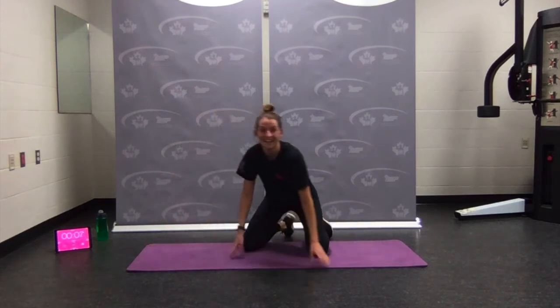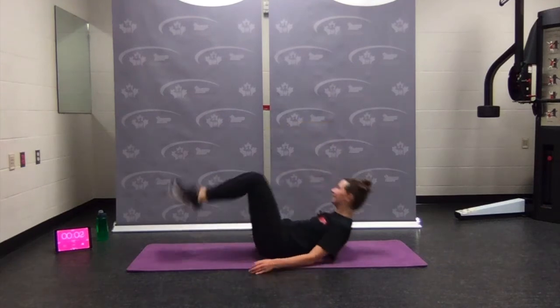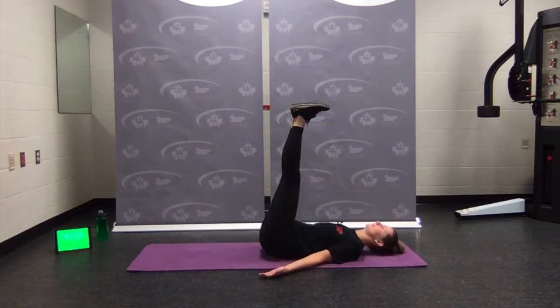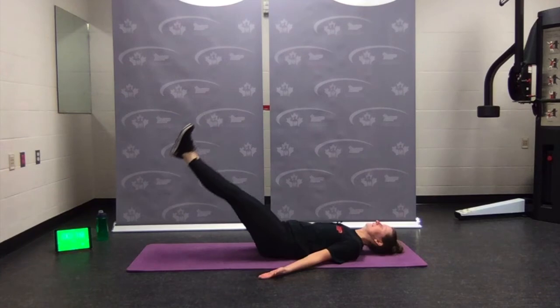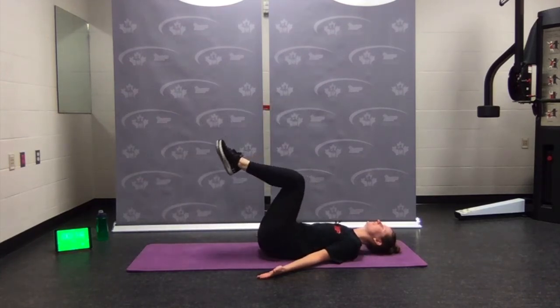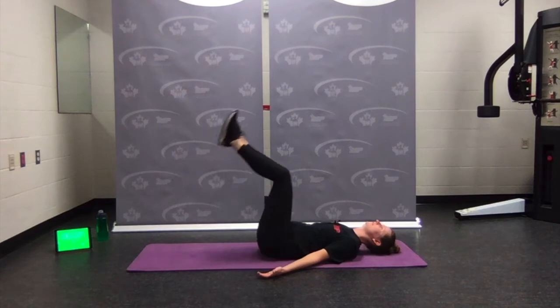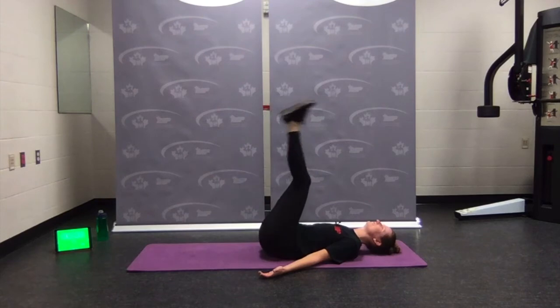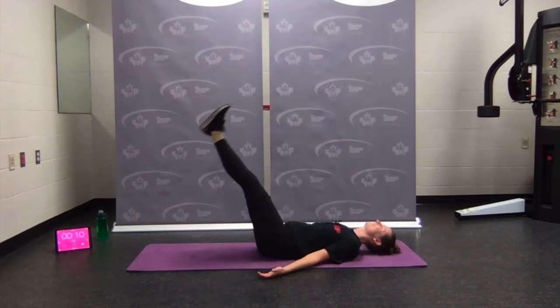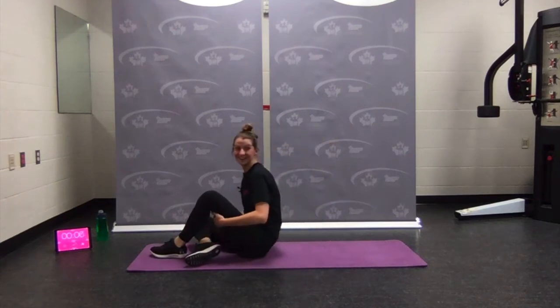Flip over — leg lowers. Ready, set, legs up. Here we go — down and up. Option: down and up. Do what you need — if you need a little bit of a bend, take your pick. Remember to breathe — constant reminder. Coming down and back up — flip over.